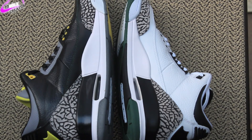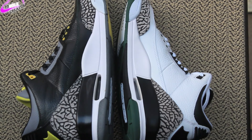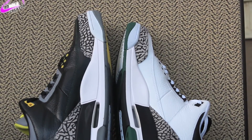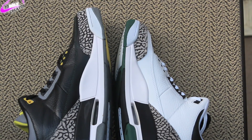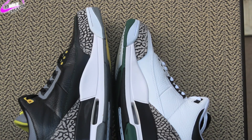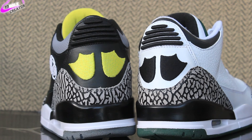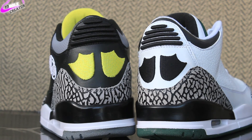Looking at the inner midsole, they both have that same white and black hit. But you can see the bottom — you have an all gray bottom on the blacks and then green on the whites. So let me know what you guys think. Which one do you like better — the black Oregon 3s or the white Oregon 3s?